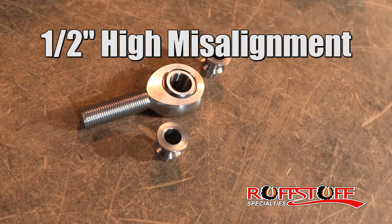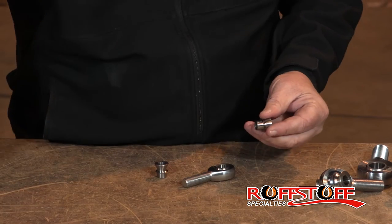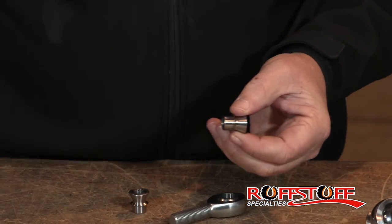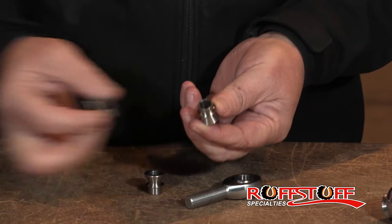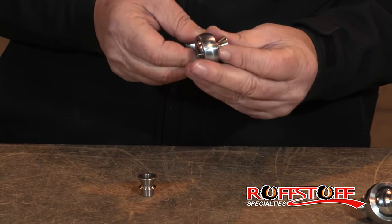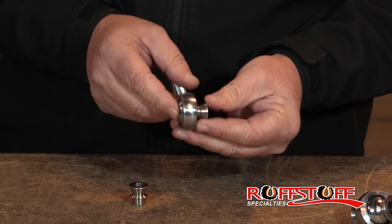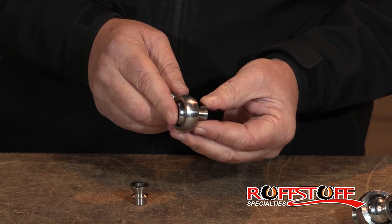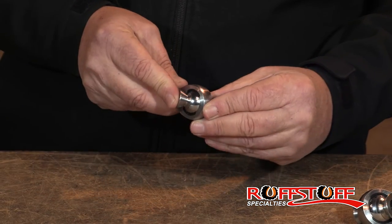Hey, this is Dan from RuffStuff, going to talk to you about some of our smaller rod end products. These are a high misalignment versus a spacer. A high misalignment is going to shrink the bore where the spacer will keep the full half inch, but what you miss with the spacer is the additional travel. A spacer will go that far, which is fairly substantial — that's about a 22 degree angle — but a high misalignment in this bore size will bring you to about 35 degrees.